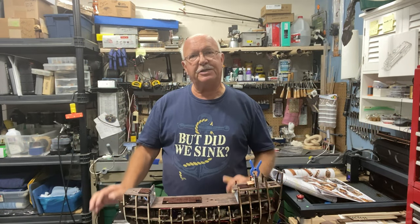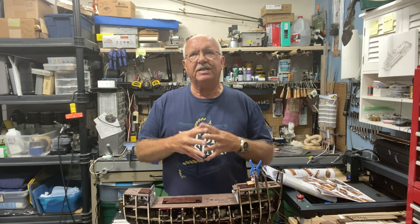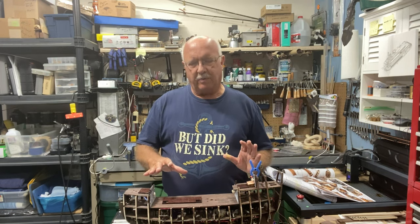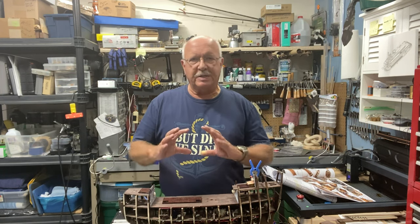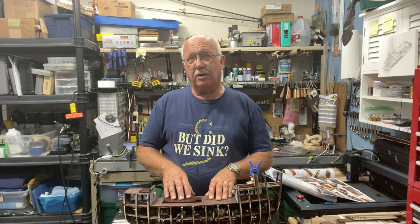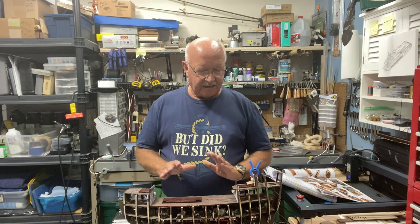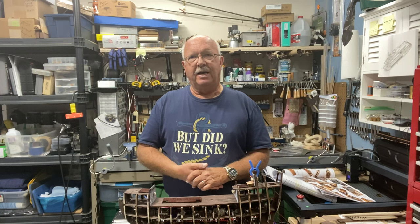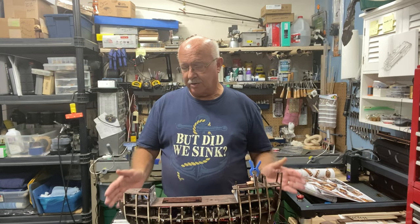Welcome to part seven of my building the Flying Dutchman. I've made a little bit of progress and I'm having to make some challenging decisions regarding the planking of the sides of the ship. I'm getting to the point where I'm concerned about putting too many things on the upper decks because I'm going to have to twist and turn the ship to put the planks on. I've got the grates done, I've added some additional lighting. Let me go through what I accomplished up to today, and then maybe by the end of the video I will have made a decision on when I'm going to start planking.